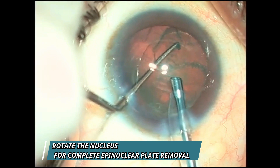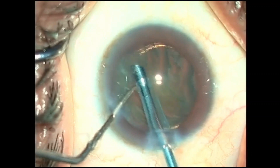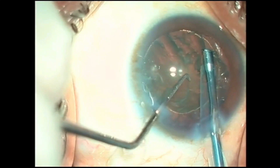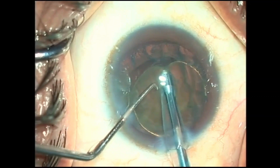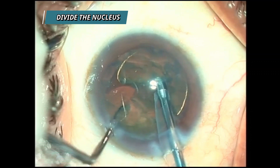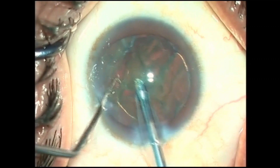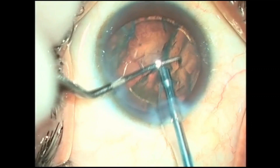Once that is achieved, we remove the rest of the epinucleus by rotating the nucleus to remove the full 360 degrees of the epinuclear plate — using only suction, no phaco energy. After epinuclear plate removal, make a trench in the nucleus and divide it into two, like a normal stop-and-chop technique. The tip remains in the central safe zone throughout. See how easily the nucleus prolapses into the central safe zone, where it can be emulsified and aspirated with minimal phaco energy and mainly suction.